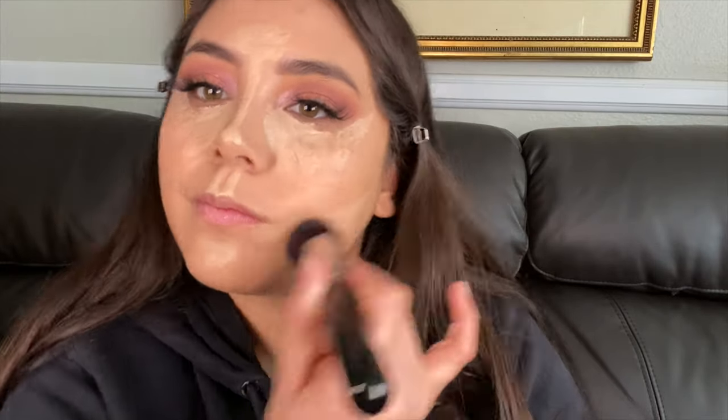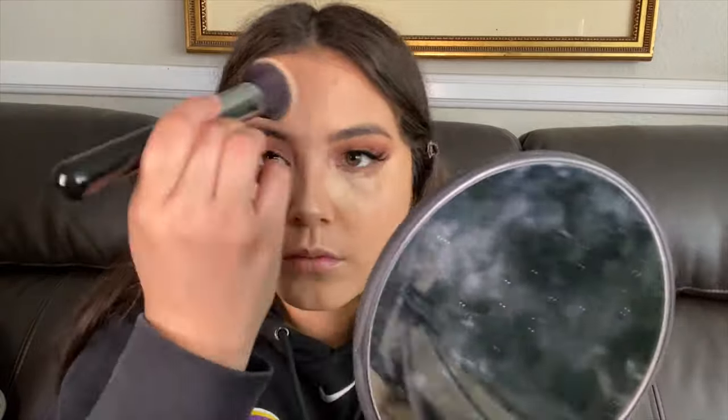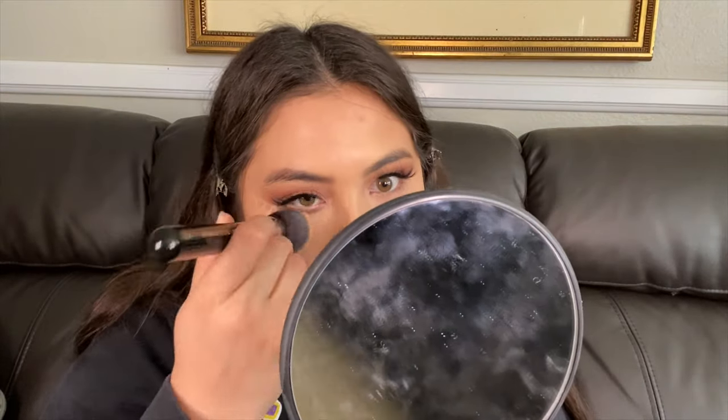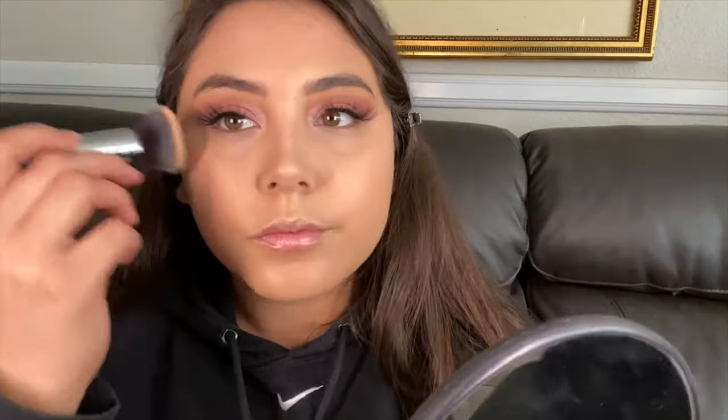Taking that same kabuki brush, I like to start in the whisker area first because there's less product there and I don't want to look super white. Then my chin, forehead, and nose. Just make sure you work as fast as possible because the Tarte Shape Tape dries quick and can leave harsh lines — it's not impossible to fix, you'll just need to buff a little more.